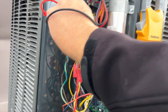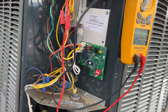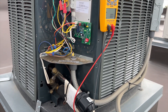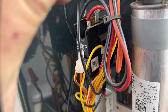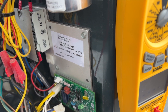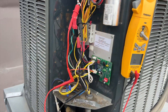We have line voltage. Checking load voltage — we got load voltage. So for some reason the compressor is not kicking on, neither is the fan. We're going to kill the power and check the run capacitor — it's a 40/5. Going from herm to common, we got 40, so that's good. Fan to common is 4.9, so the run cap is good.